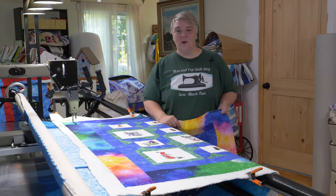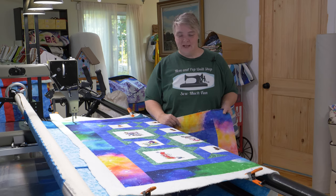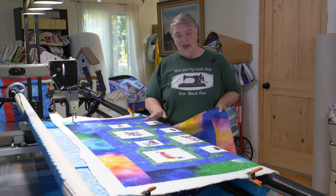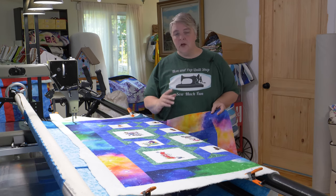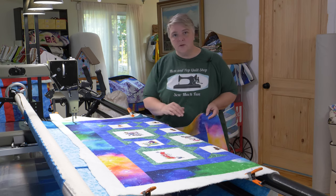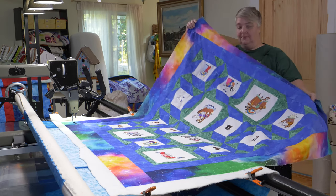Hey everyone, welcome to Long Arm Wednesday. I'm Laurelyn of the Mama Pop Quilt Shop and we're very happy to see you here today. Today we're working on a very special project. It's by Pat. She's been here a few times and she does an embroidered Noah's Ark theme, then squares them all up and puts beautiful borders around them. These are usually for her grandchildren. Isn't it lovely?